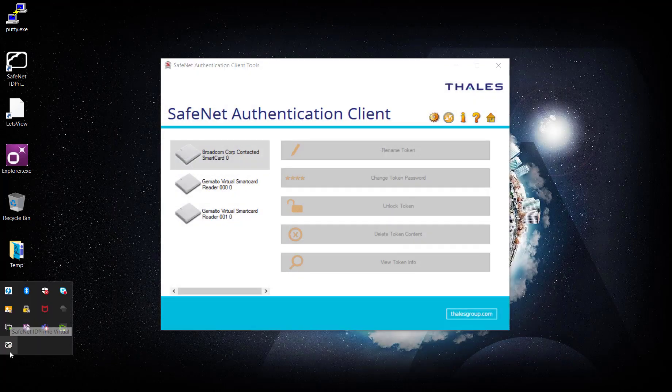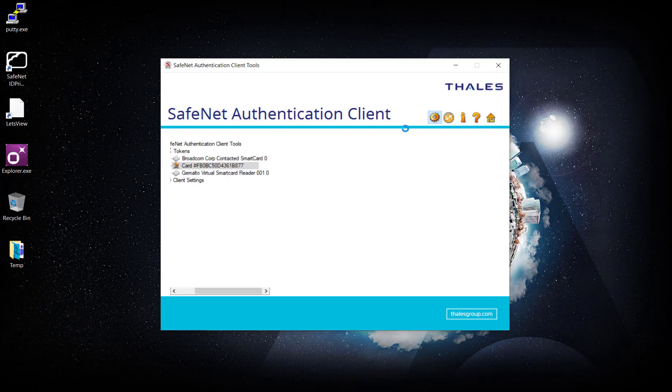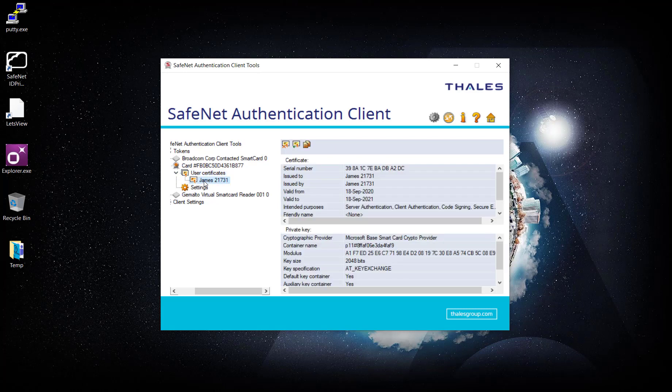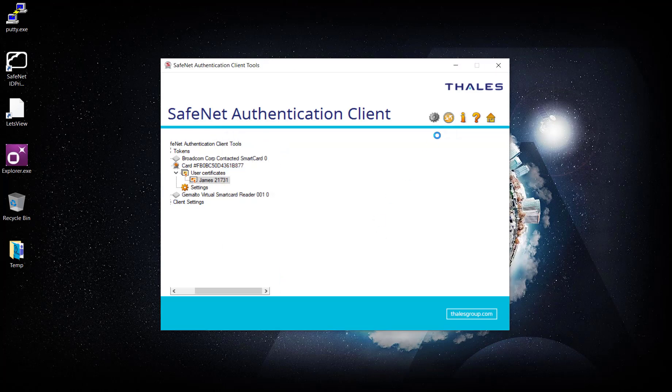It will become green once authentication is successful — and yes, it is. We can see the card is now available on SafeNet Authentication Client. I have a James user certificate already created, but I'm going to delete this certificate and create a new one to demonstrate how certificate generation and other aspects work.